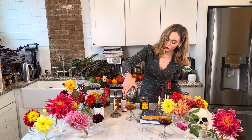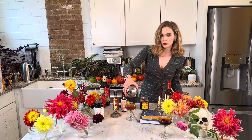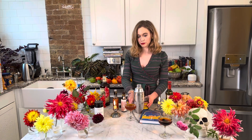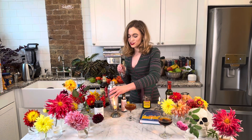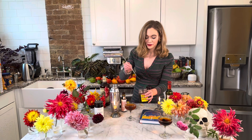You can put one to three Luxardo cherries in there — I'm going to use three. You can use whatever cherry you want; we also have some Woodford Reserve bourbon cherries that Lissa's been using, or Stonewall cherries. Your cherry, your preference, your life — whatever you like.